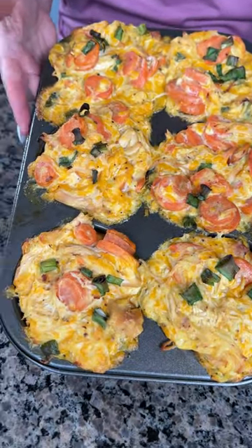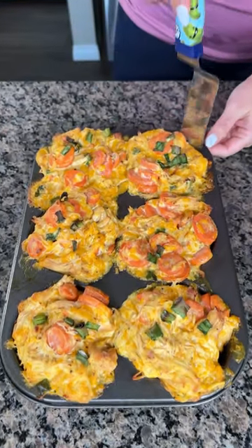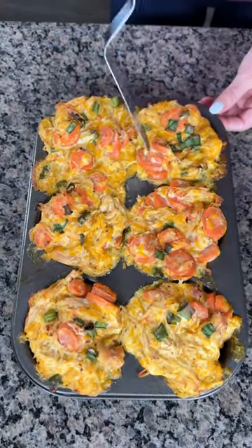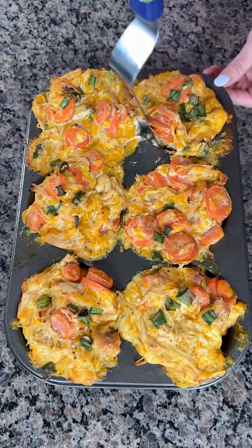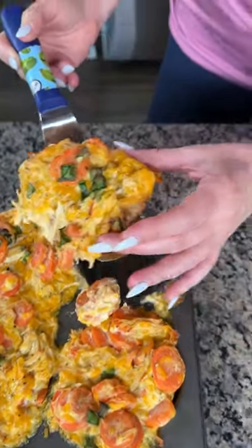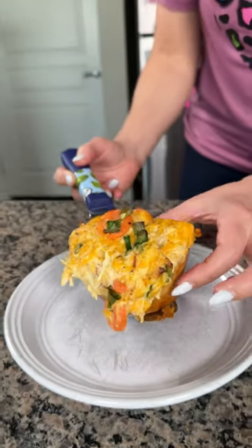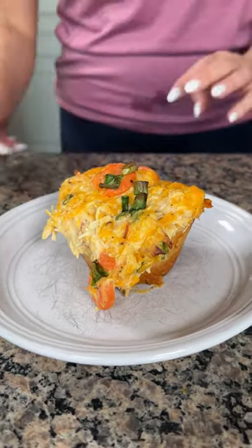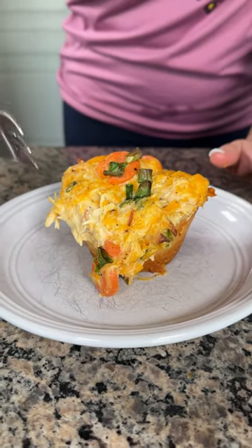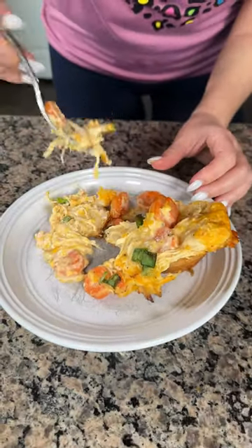Look at these individual chicken pot pies — we're about to try one right now! I filled them a lot, maybe could have used a little less filling, but it's still gonna taste delicious. Oh my goodness, look at that — this smells so good, these are perfect. Little individual servings of chicken pot pie. Let's cut into this — actually, I'm just gonna use my hands. We've got the biscuit, the carrot, the chicken — I'm so excited, it's gonna be so good!